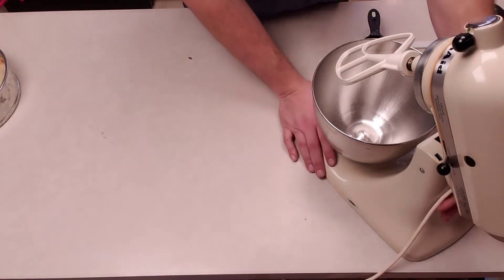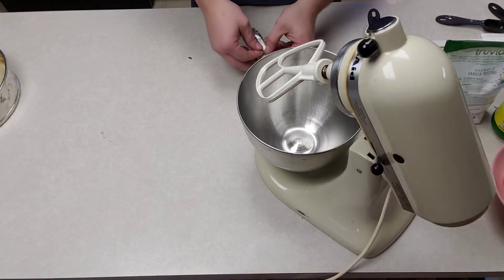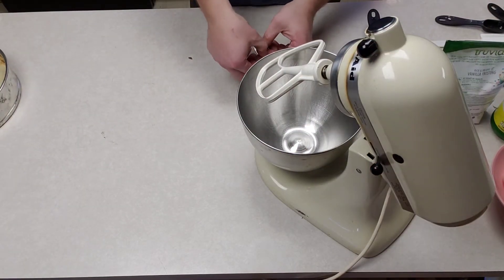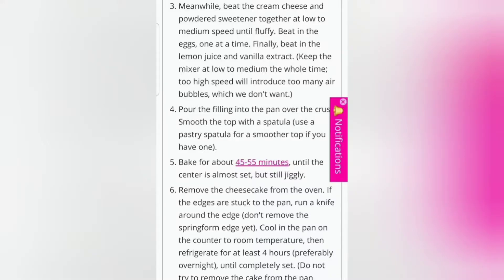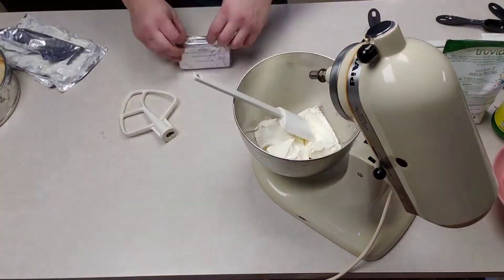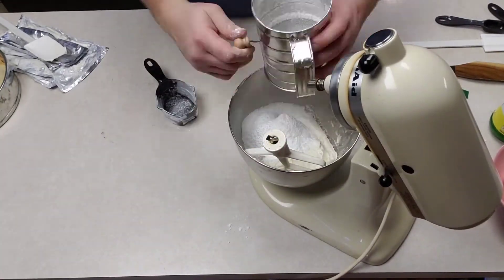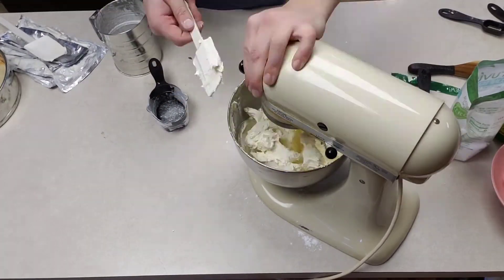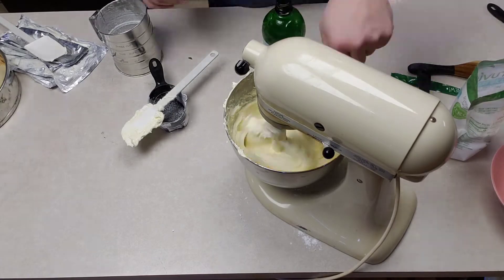Now we're gonna start with the filling. Cheese for the big pie — is it a cheese pie or cheesecake? Take your time when you mix the cream cheese and the erythritol powdered sugar, because I ended up with some air bubbles. Not a bad thing, but if you're looking for perfection, go a little slower.